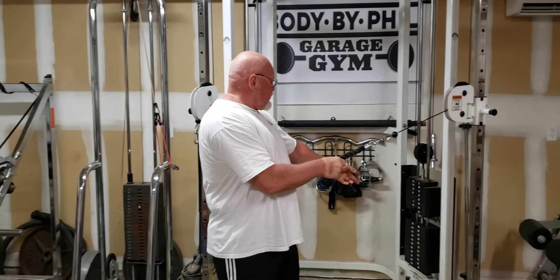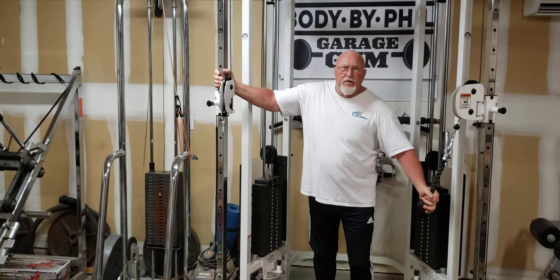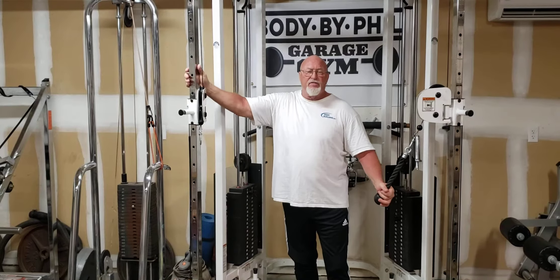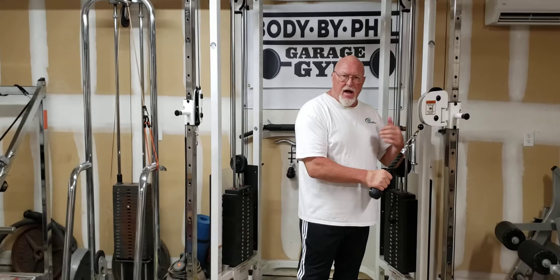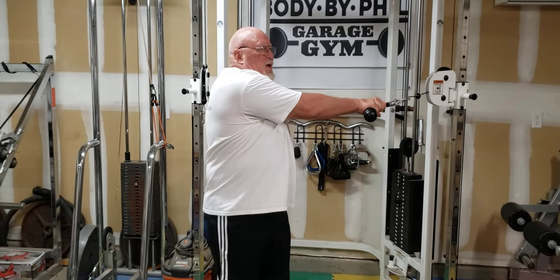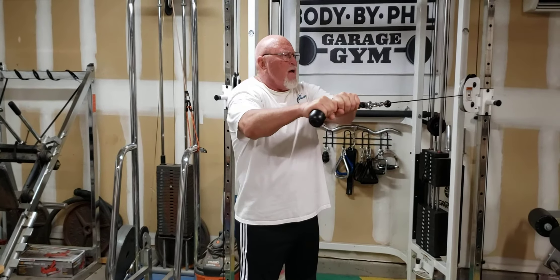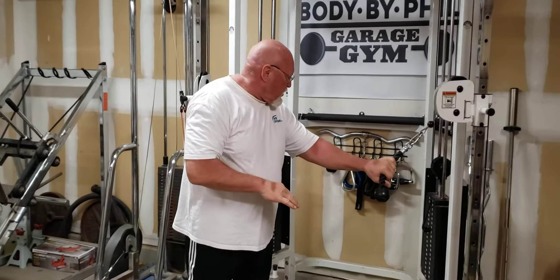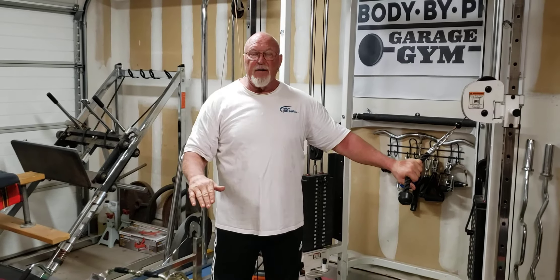This is the way everybody starts. The weight here is 20 pounds on this functional trainer — and I love functional trainers. So here's what new clients do: they pull off, and they're twisting... and what you see is they're moving the weight back and forth. I'm thinking, well, they didn't actually twist — they just moved their arms. They did a great job of cheating themselves.